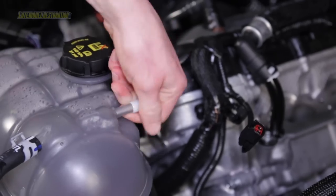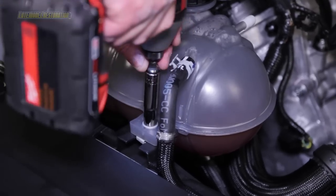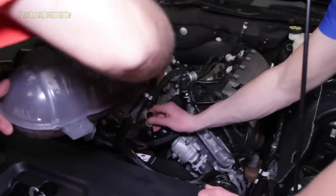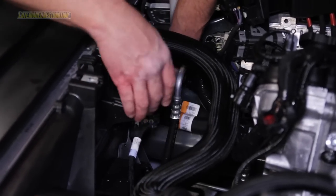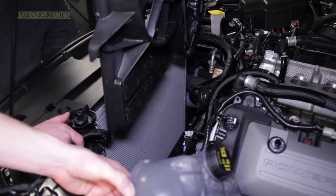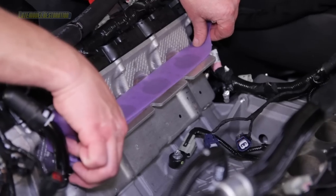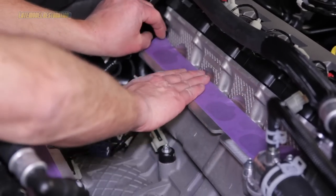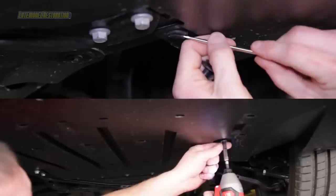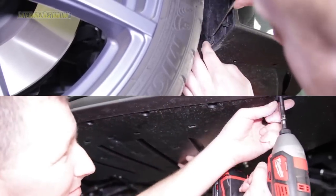Cap off any open coolant lines, coolant reservoir, and the fuel supply line near the firewall. Remove the two 10mm bolts that hold the coolant reservoir to the fan shroud and carefully lay it to the side. Disconnect the electrical fan harness connector on the cooling module. Remove the two 10mm bolts that secure the shroud to the cooling module, then remove the fan assembly from the car. Carefully wipe down the cylinder head intake ports and cover both sides with quality masking or painters tape. Moving underneath the car, remove the lower closeout panel bolts with a 7mm socket, remove all attached push pins including the two behind the splash shield, and remove the lower closeout panel from the car.